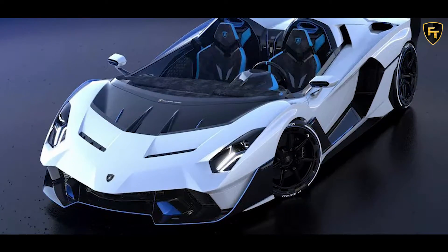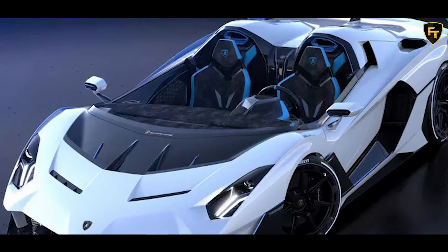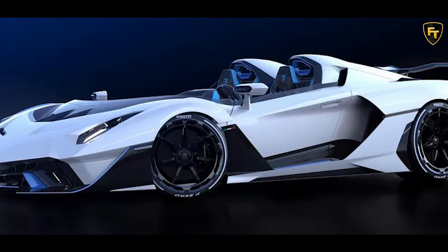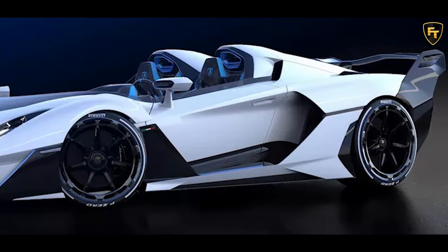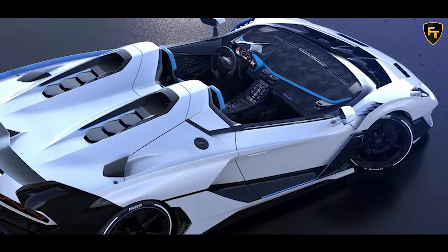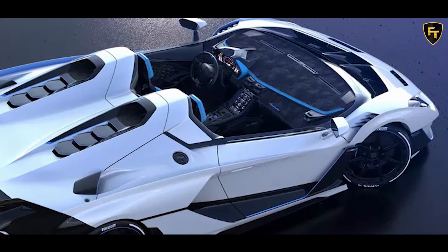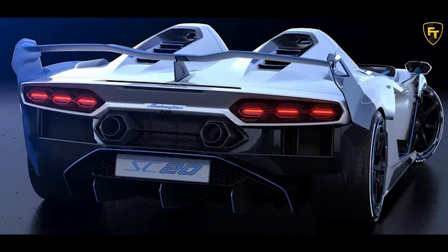Lamborghini Squadra Corse presents the SC20, a unique specimen of an open-top track car type approved for road use. The SC20 is the second one-off engineered by the Motorsport department and designed by Centro Style in Sant'Agata Bolognese. The car was created following the customer's wishes, who was involved in the project from the very first drawings by Lamborghini's designers.